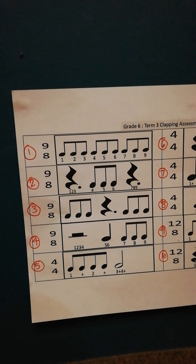So it'll be 1, 2, 3, 4, 5, 6, 7, 8, 9. 1, 2, 3, 4, 5, 6, 7, 8, 9. 1, 2, 3, 4, 5, 6, 7, 8, 9.